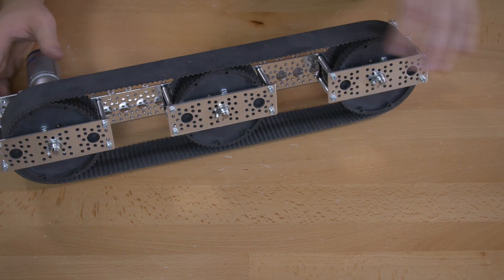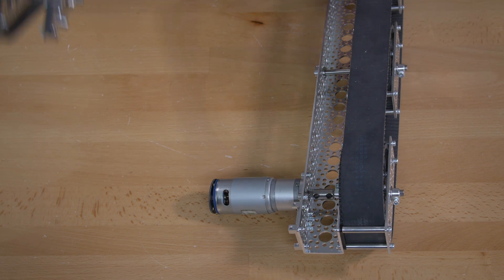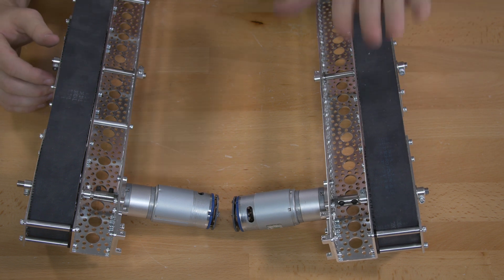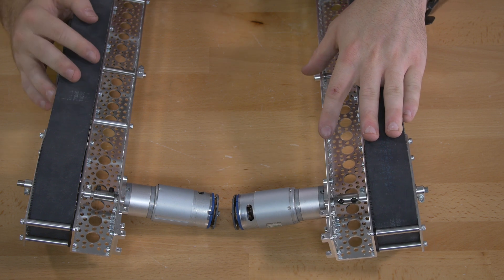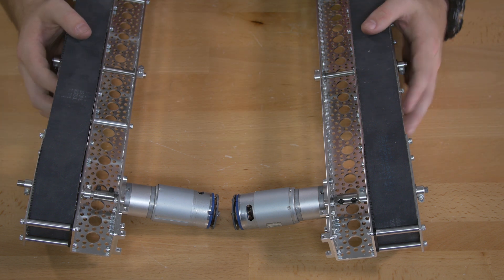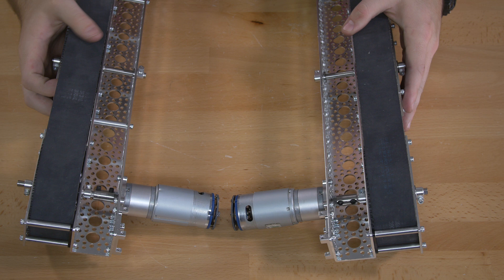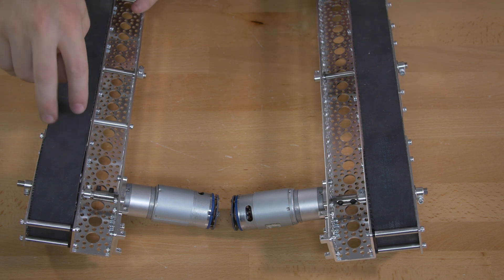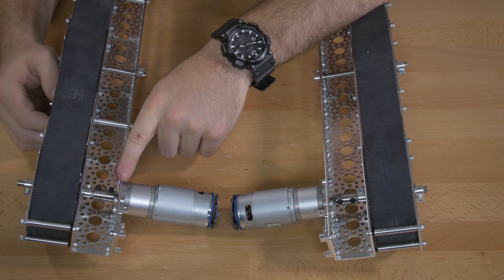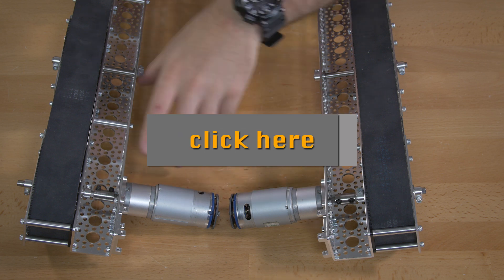The last step is to go back and do it all over again, but there's a trick: you need two assemblies that are mirror images of each other. If you go back and do the step exactly as shown, you'll end up with two of the same side. The easiest way to avoid that is to set up your second channel so that the open or closed side is oriented the same way, with standoffs facing out just like the first. When you get to the motor step, attach the motor on the same side lengthways but on the opposite side widthways.